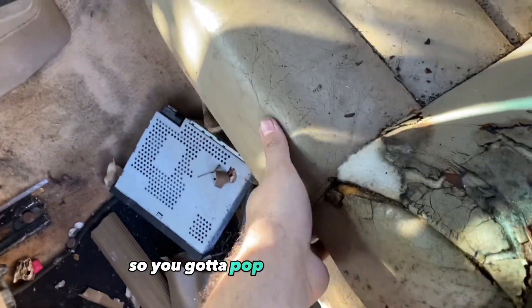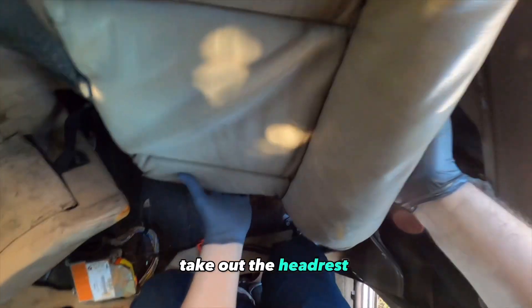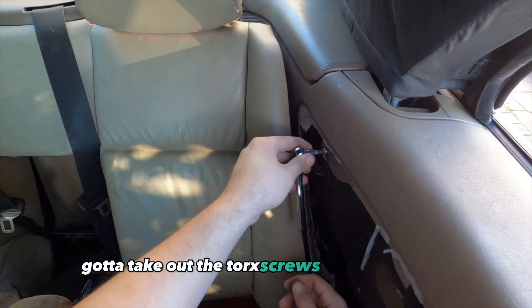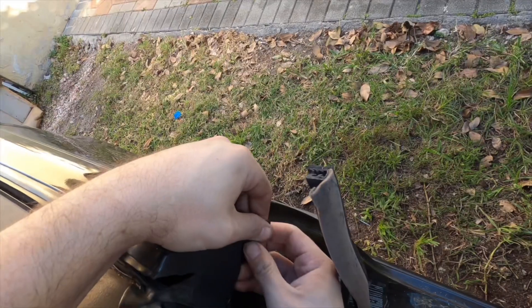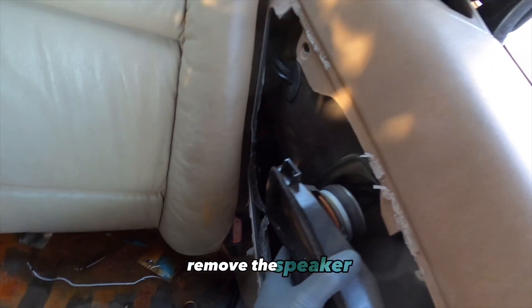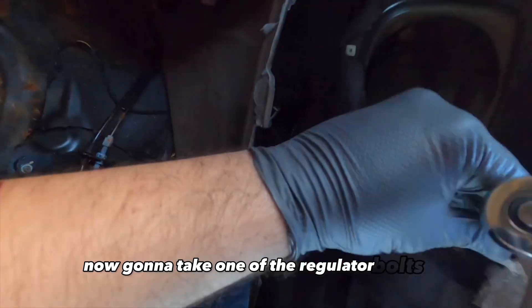You gotta pop out the rear seats and take them out. Take out the headrest, pop out the back seats — you don't have to take it completely out. Gotta take out the torx screws holding the trim, take out the weather strip, and remove the speaker. Now I'm gonna take one of the regulator bolts out.